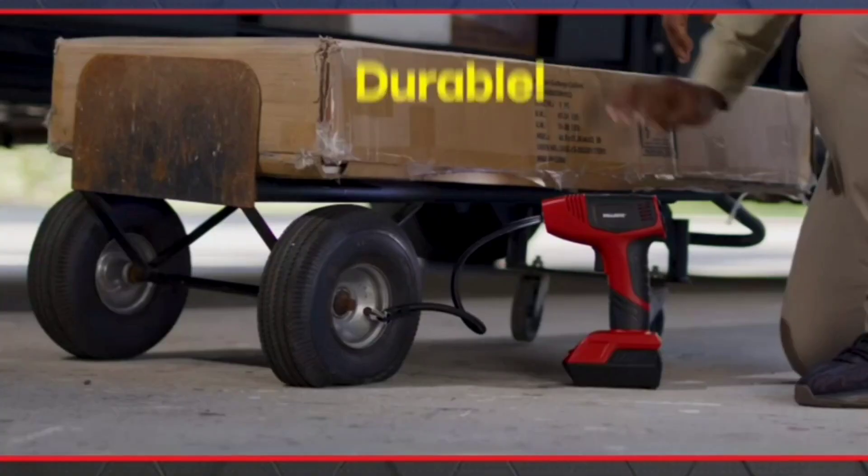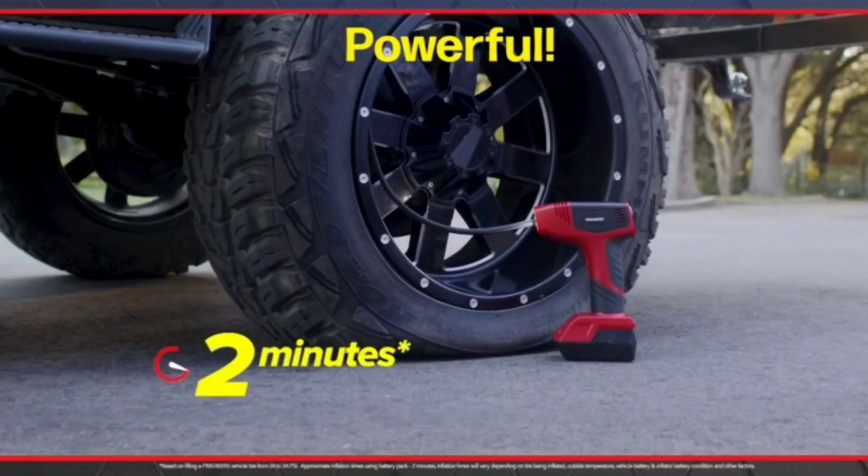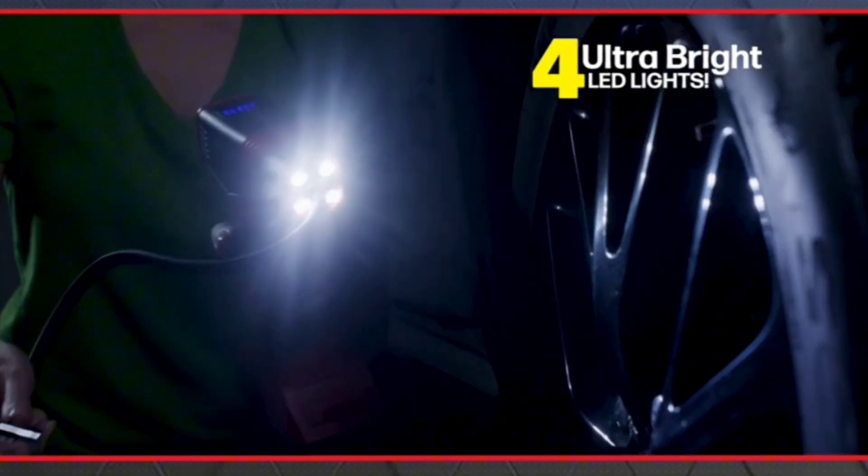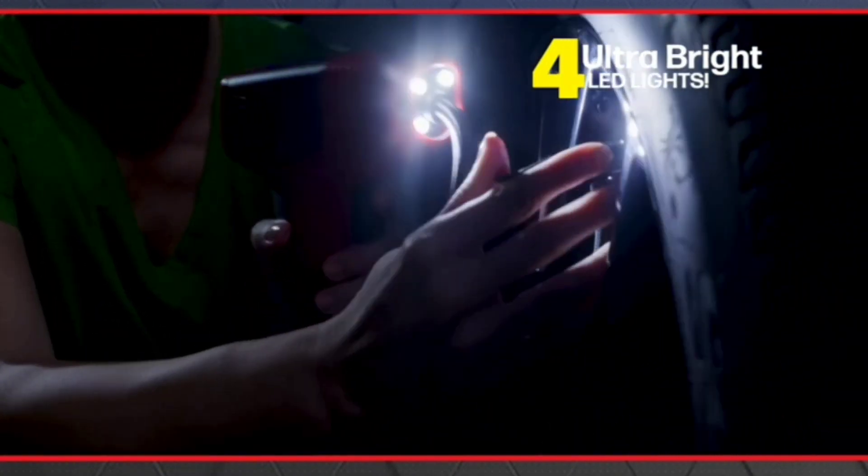Bullseye Pro is lightweight, durable, and powerful enough to inflate a massive monster truck tire. Plus, it has four ultra-bright LED lights to safely inflate at night.